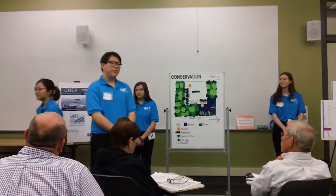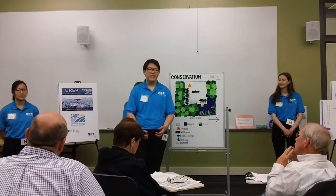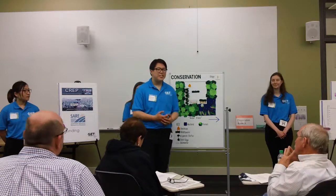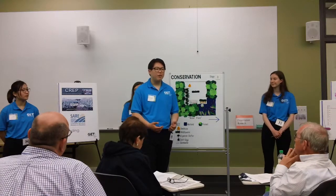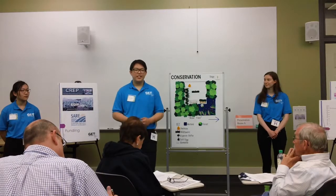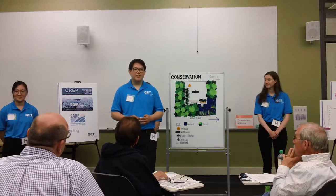Looking forward, we expect you to have the financial ability to implement more ambitious technologies and projects such as automation or even experimental technologies. As Audrey mentioned earlier, it is necessary to double your food production to feed the growing population, and our plan will help you achieve this goal. We have provided you with both the knowledge and technology needed to feed the world. Thank you, and we will now answer any questions.